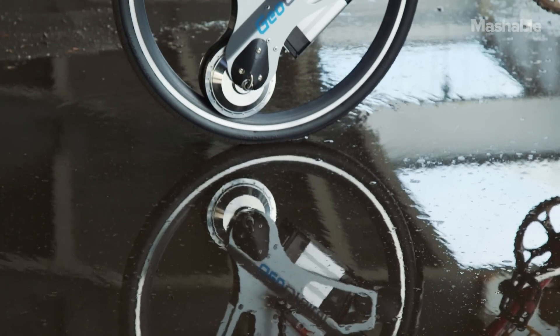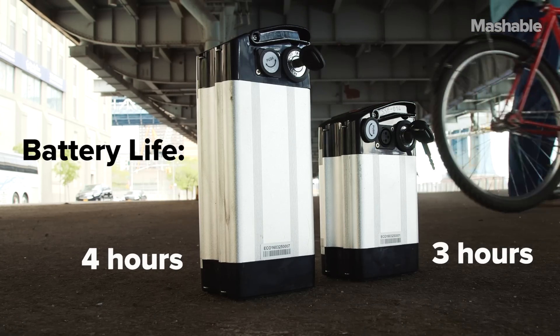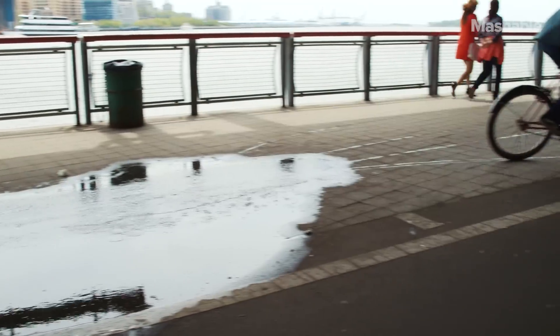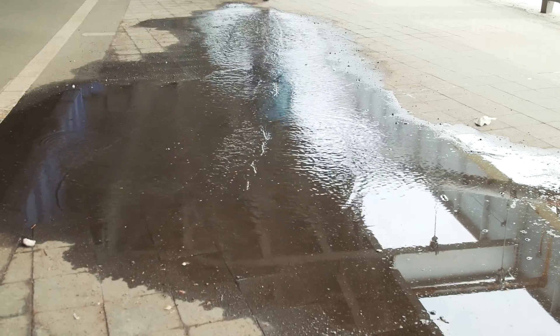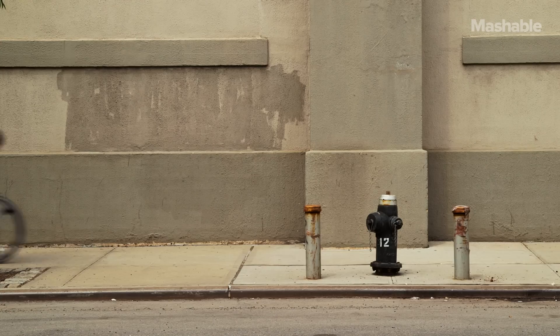My bike only has room for the smaller battery, but the 700C wheel battery lasts even longer — it's bigger. It's definitely fun and futuristic, but I wasn't 100% sold until CEO Mike Bertov let me ride this sick and twisted little custom-made bike just for the Geo Orbital wheel.